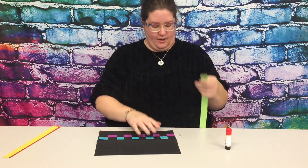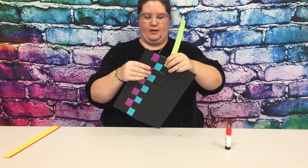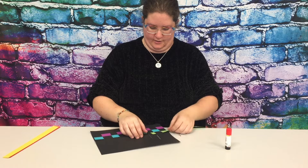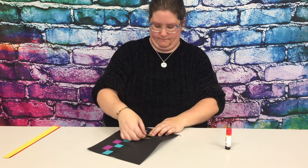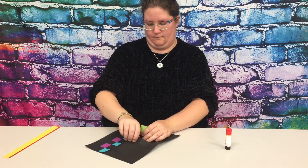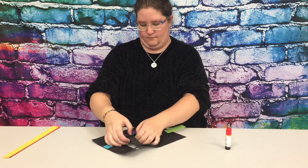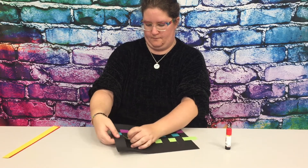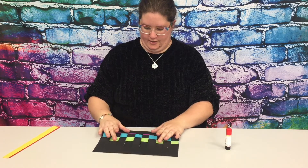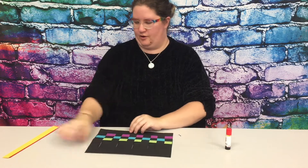Next we have green and it will start just like the purple — over the first one, under, over, and under all the way across. Once it's all the way across, push it down on top of the other two and grab your yellow.